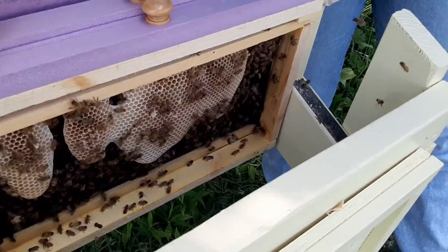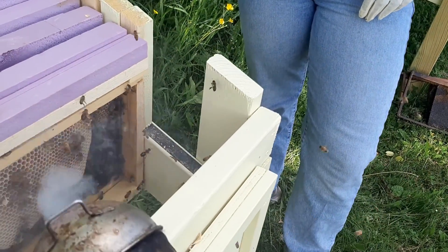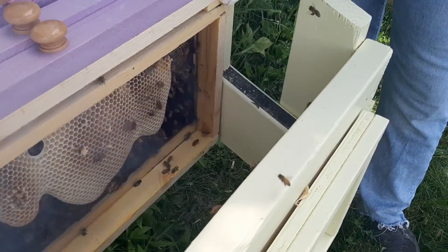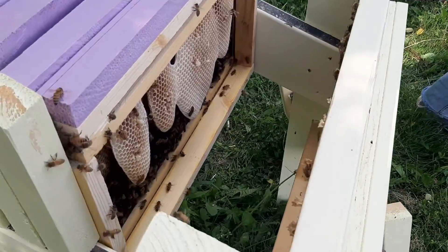This is what we've got, and this is what we've got in the front. We're going to put two more in there and give them space because they are out of room.